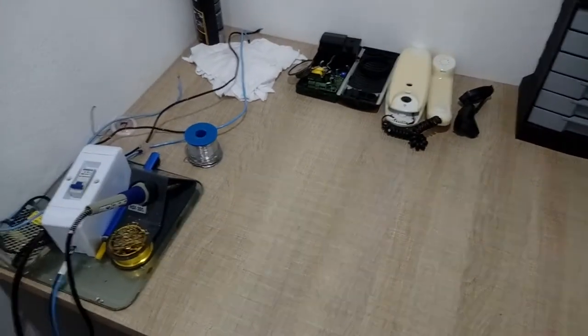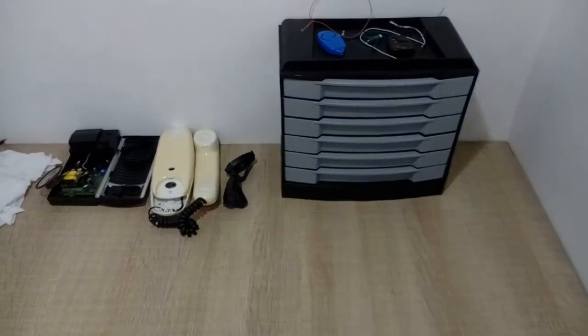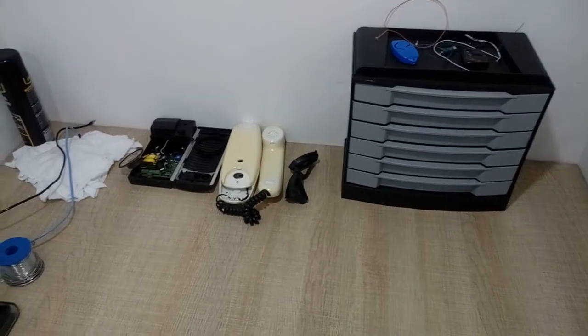How are you doing today? This is Fritzen Makenen here. I'm showing you my workbench. It isn't complete even by far. Sorry for the background noise — I live by a very busy road.